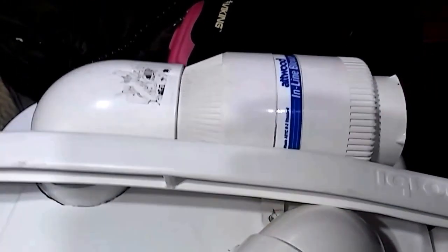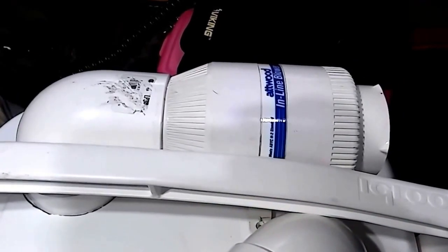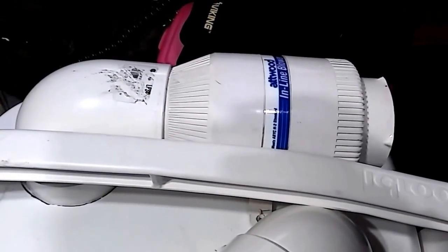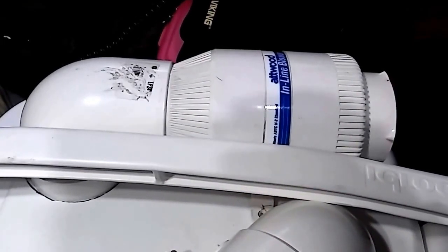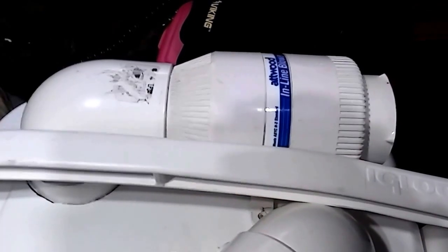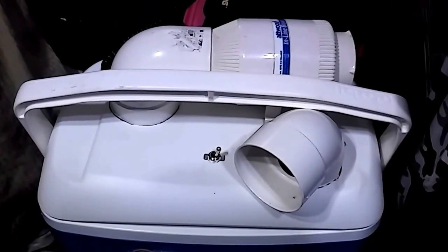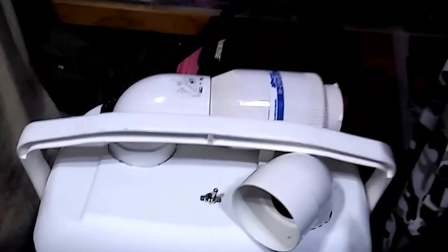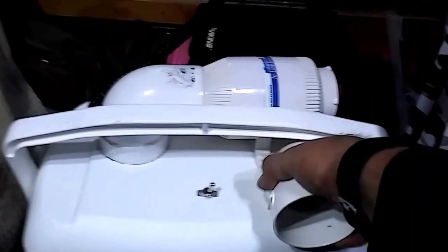I already had this inline fan — it's an induct fan that was used for air evacuation inside the ambulance. I had removed it some time ago; it just wasn't as good as something like a Fantastic Fan for cooling off the vehicle. It was also very noisy because it does produce a huge volume of air, which for this application is perfect.